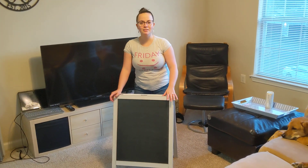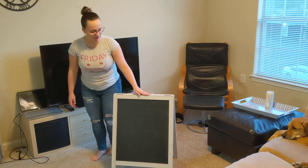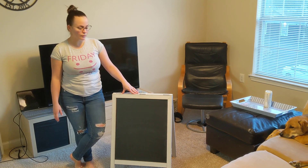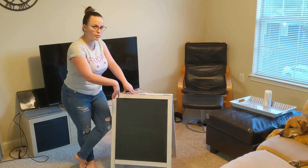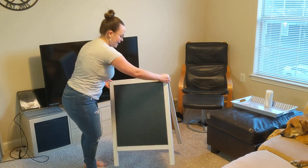Hi you guys! So today I want to tell you about this wooden A-frame chalkboard sign. I've been using it personally for my business and it's been absolutely wonderful. It is a chalkboard sign on both sides — I have this writing on it right here, so as you can see it's on both sides.